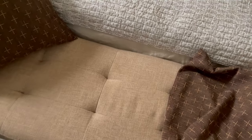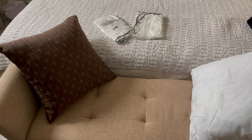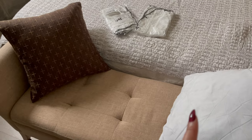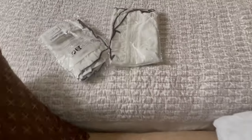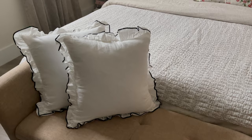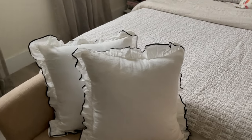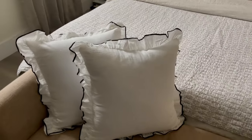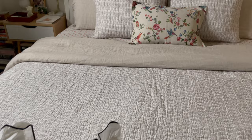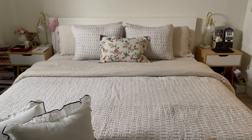To finish off the bedroom, I vacuumed the little bench at the end of the bed and changed the pillowcases to new ones I bought at Temu — they look very pretty. This is the final result: I love these pillows, they're so cute and feminine. I just need to swap the sheets for neutral ones and everything will flow better, and that's how it's looking for now.